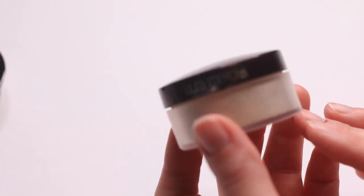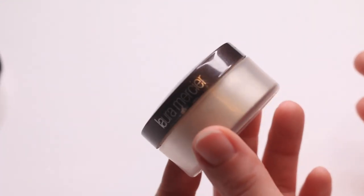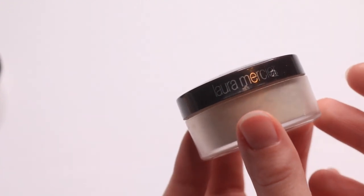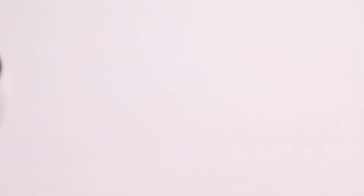Laura Mercier Translucent Setting Powder. It's fine, but I prefer the RCMA if I'm being honest when it comes to loose setting powders. I think there's someone else who would like this — it's such a cult favorite. I feel like a friend of mine would really like this, so I'm going to pass that along.